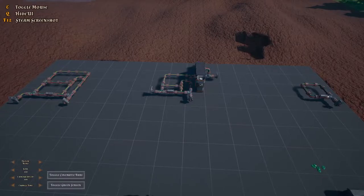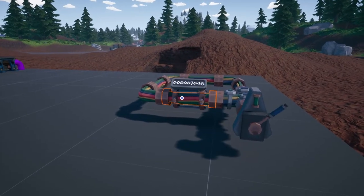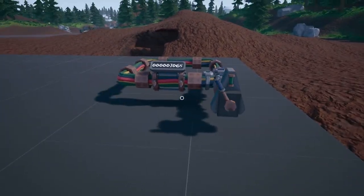Hello everyone, Kryptonite here and welcome back to another Hydroneer logic video. In this video I'm going to be talking about timers - I've managed to come up with a few contraptions which is kind of cool.